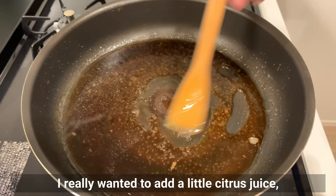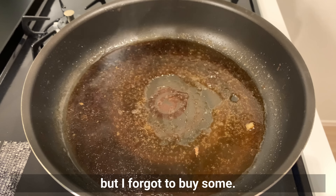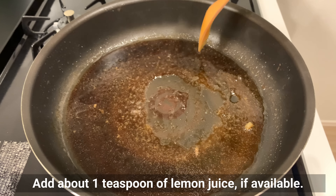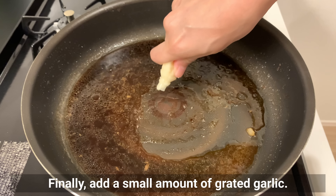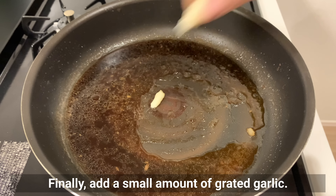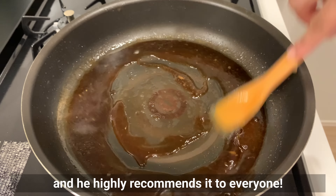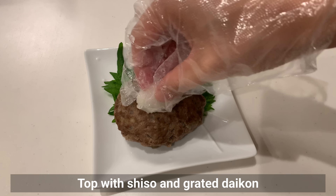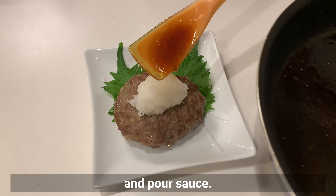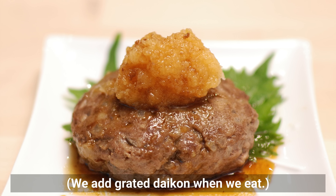I really wanted to add a little citrus juice but forgot to buy some. Add about 1 teaspoon of lemon juice if available. Finally, add a small amount of grated garlic. The combination of ponzu and garlic is my husband's favorite and he highly recommends it. Top with shiso and grated daikon, then pour the sauce over. Add more grated daikon when eating.